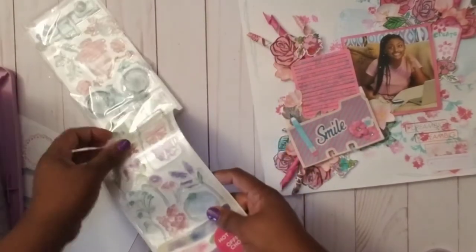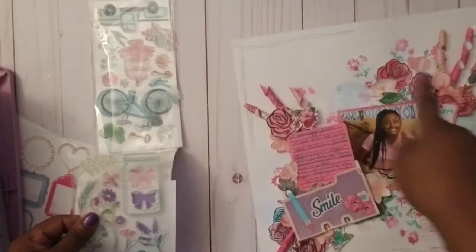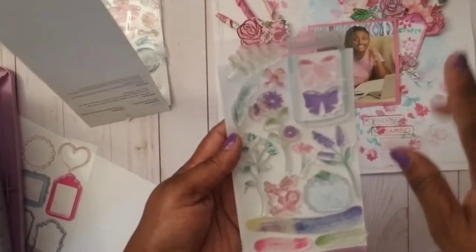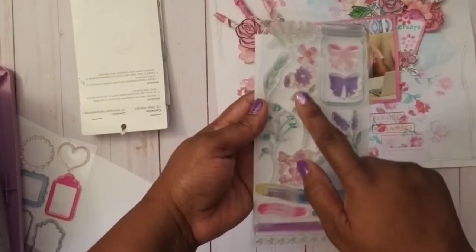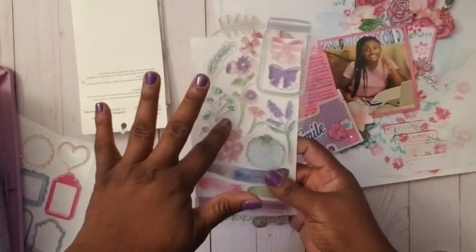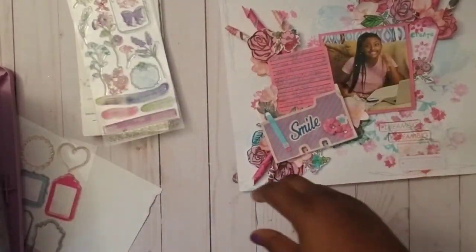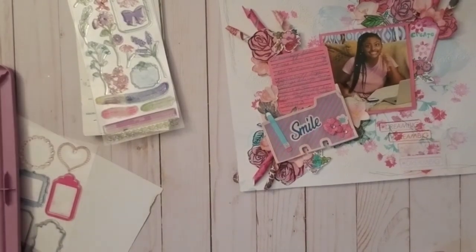For the initial flowers — those little watercolor flowers all over the background — I used this section of a stamp set. This is the main flower that created all those beautiful watercolor flowers in the background. Then that hard rose stamp plus this acrylic set created all the flowers, which I stamped, colored, and cut out.